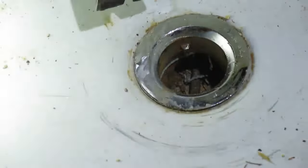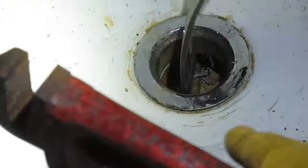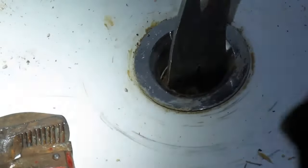You can't take the tub out until it's disconnected from the drain, and this drain flange connects the tub to the drain.